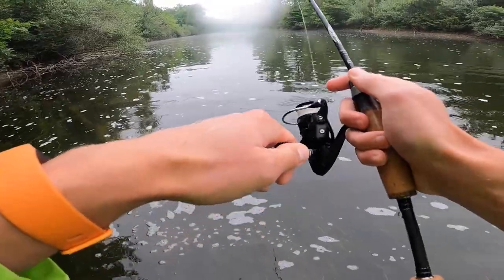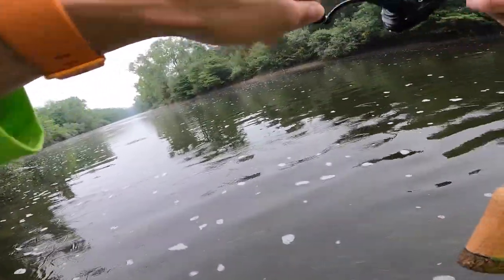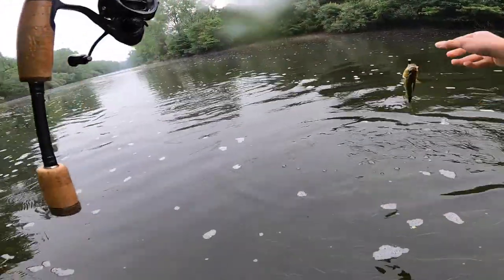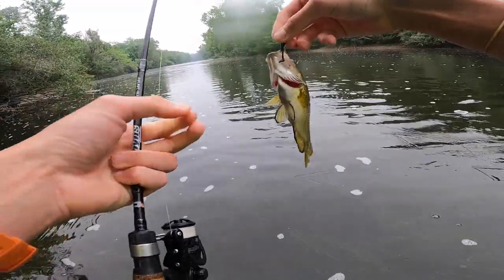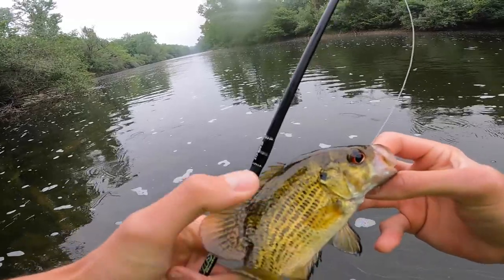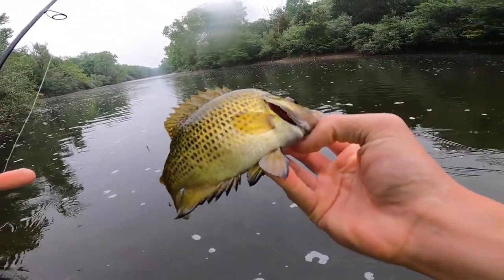I got to catch a smallmouth so Bo doesn't give me too much of a hard time. Oh baby, yes sir. That one's actually bigger — he's putting up a little more of a fight. Just a little chunky. Look at those black tips on his fins. That's neat. Check out those black tips on his fins. That's really neat looking. Pretty fish. Bo, you sure you don't want an ultralight? I've caught four fish.